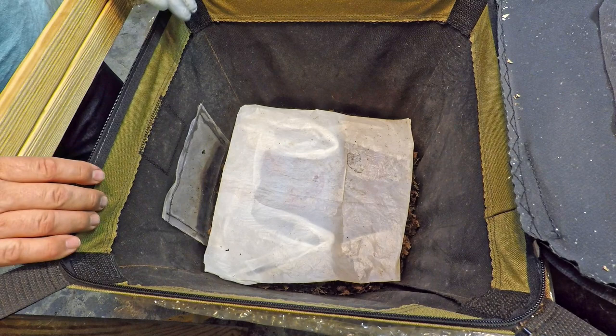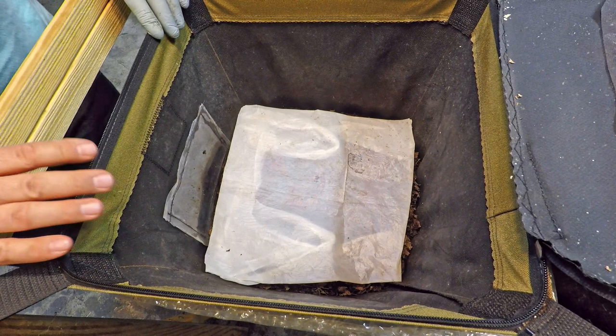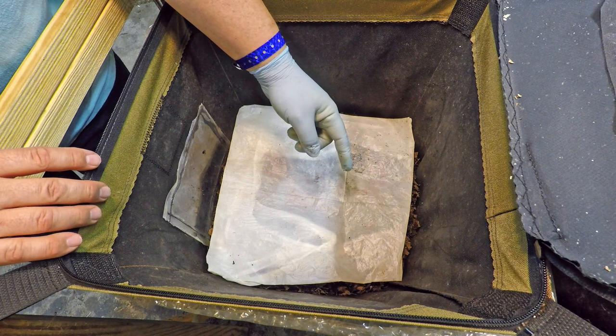Hi everyone, welcome. I'm down here in my wormery and what you see in front of you is my Vermi Bag Mini, where I keep European night crawlers. It's my one and only flow-through composting system.